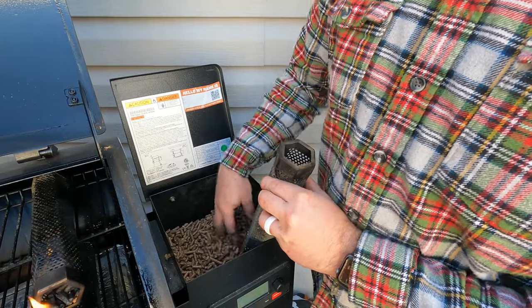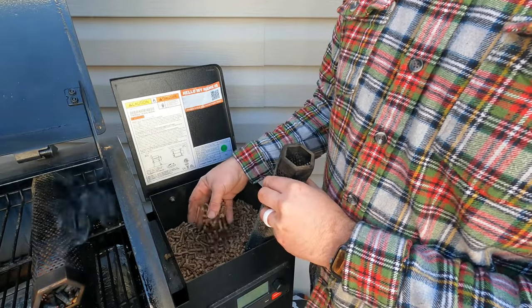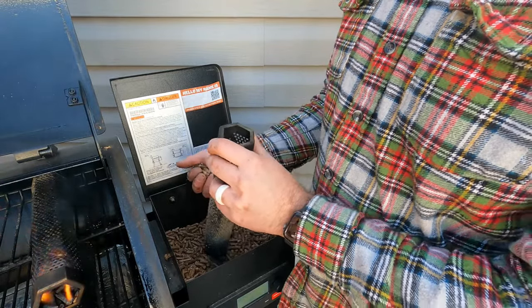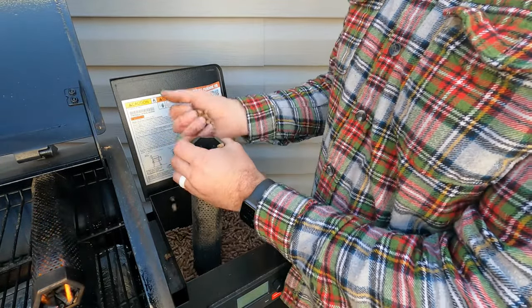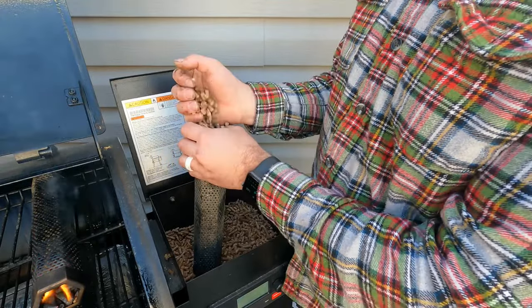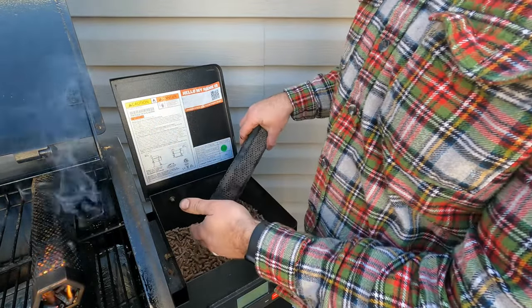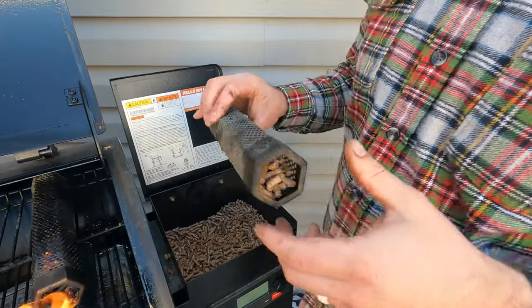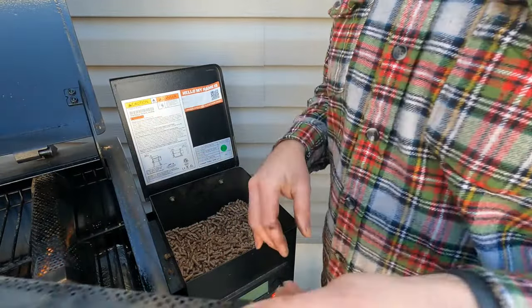I actually removed the grate here because it's not really necessary — I don't even know what that thing's for. Just load it up until it's full, but not too full; you want them to lay flat so they aren't going to fall out.